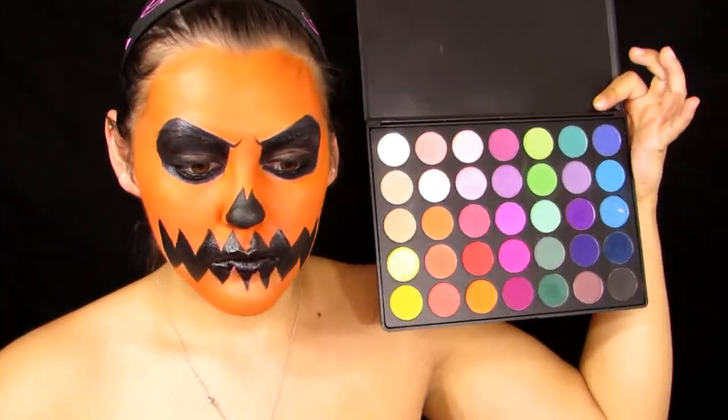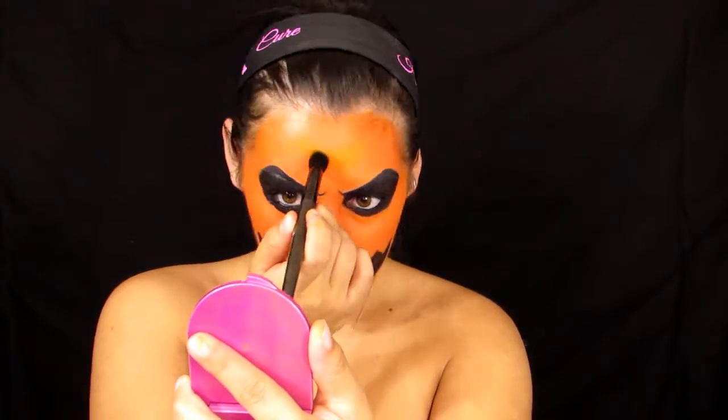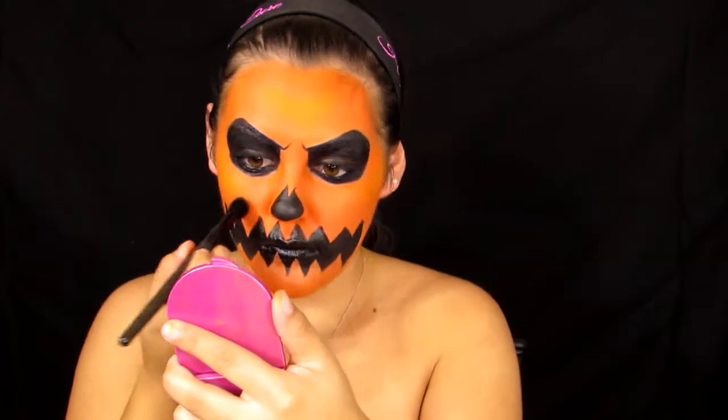Now I'm grabbing some more black face paint to fill out my nose. I wish I had filled out the sides of my nose as well — recommendation: outline your entire nose, not just part of it. I'm doing a skeleton-shaped nose with two points at the top. I'm also taking this Morphe palette and grabbing a yellow eyeshadow to highlight the high points of my face: a V-shape on the forehead, the tops of my cheekbones, the apples of my cheeks, the chin, and the top of my nose.